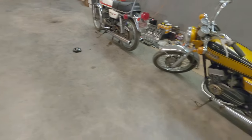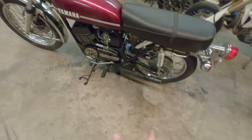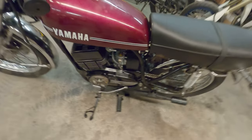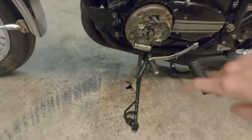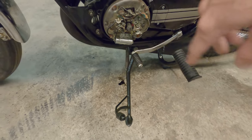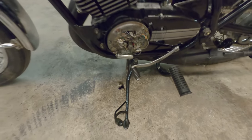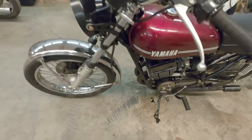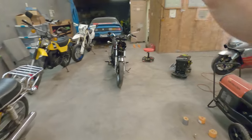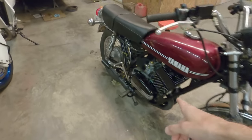We're going to swap all the new stuff from the 350 to the 250, because that thing has a title and we can actually get it registered and ride it around, hopefully within the next week. We do also have some new electronic ignition coming in — the Newtronic system — which completely gets rid of the points and comes with CDI and stuff. We'll be running that on the 350 and the 250 in the future. I'm going to start this thing up one last time before I take these points off.